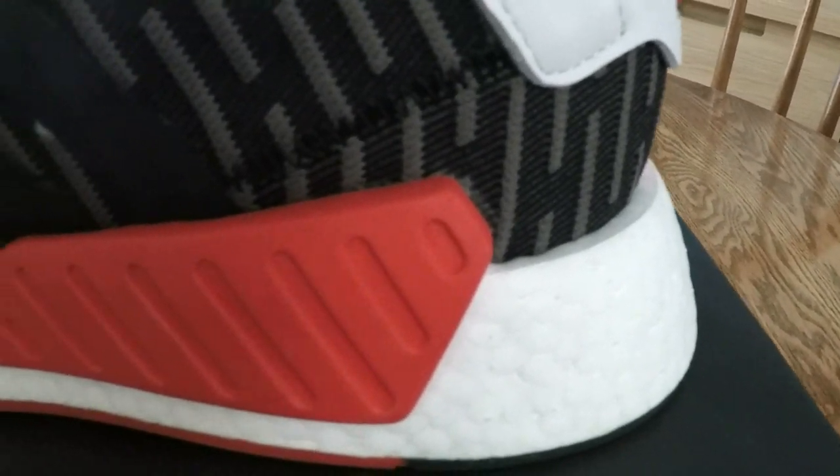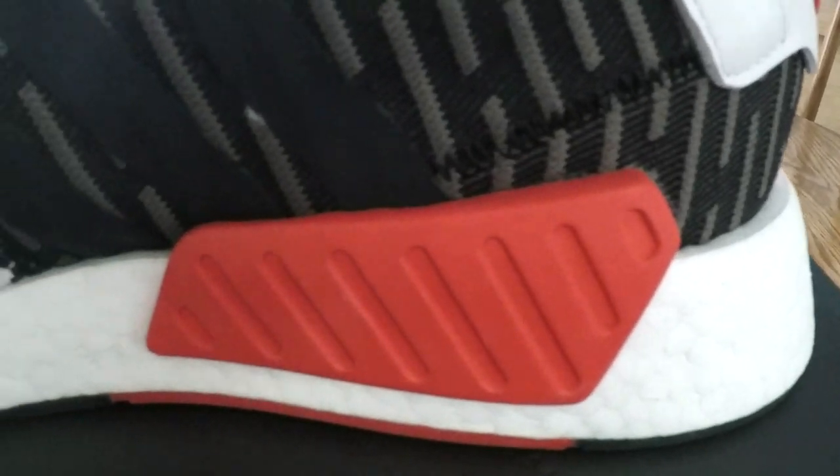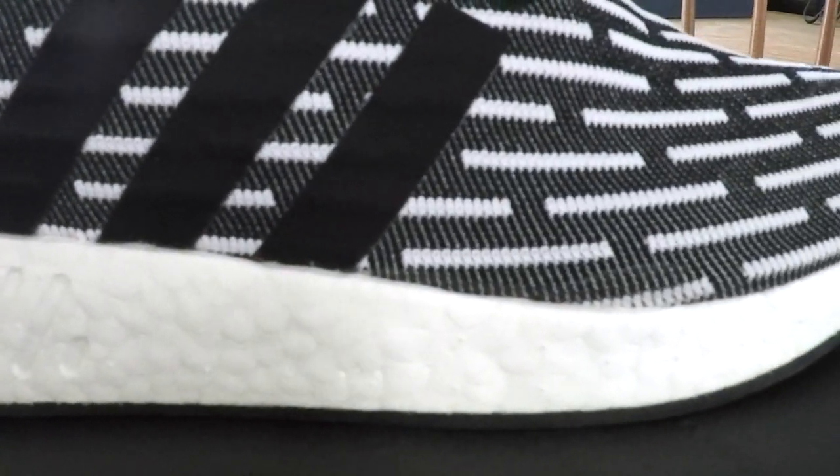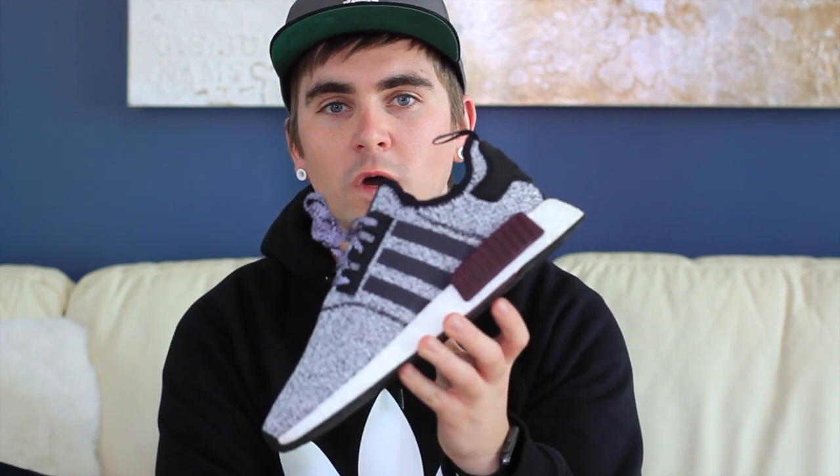One of the main differences you'll notice is the lack of EVA plugs. On the R2, there is one big plug right here — this one is red — and that is the only plug on the entire shoe. On this side it has cutouts in the boost where the old plug used to be. If you look at an NMD R1, this is the Champs exclusive, it has two plugs on the outer and one plug on the inside.